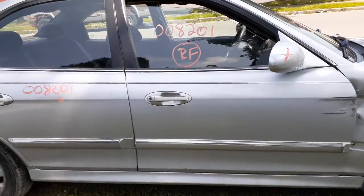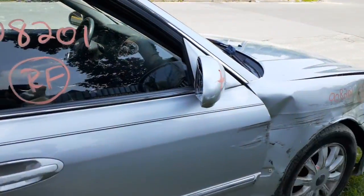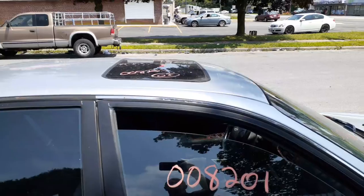Right front door is no good. You got an outside handle that's faded, as you can see. Right side mirror is no good. You do have a right front door glass. Here's your sunroof assembly.